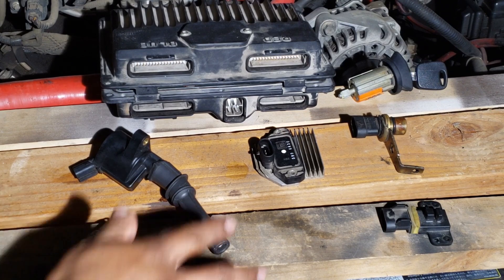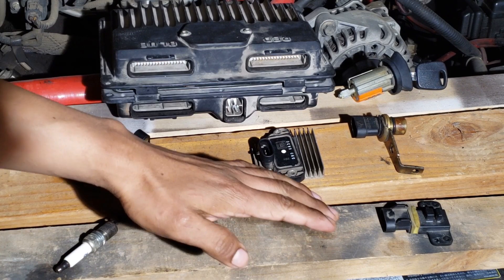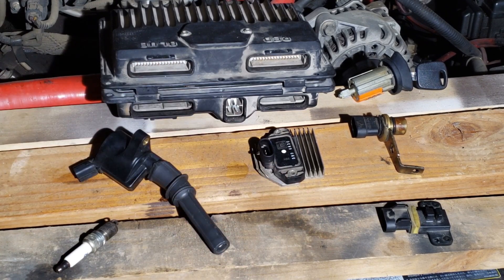Waste spark requires the crankshaft position sensor but can function without the camshaft position sensor. Coil-on-plug requires both to function.